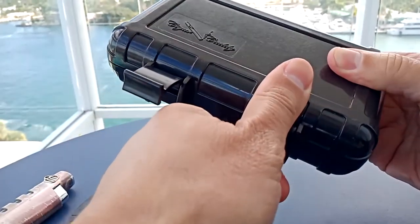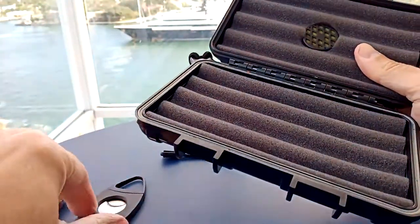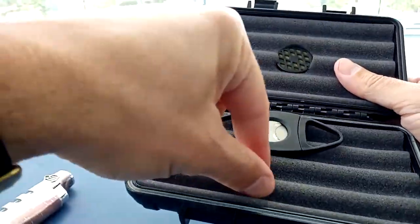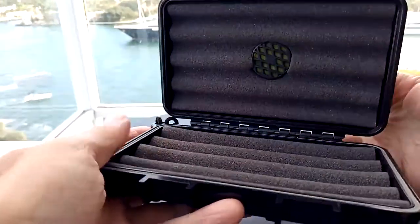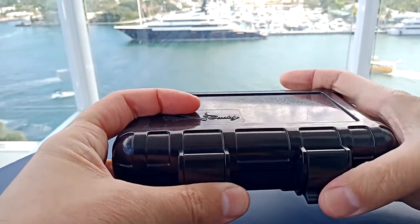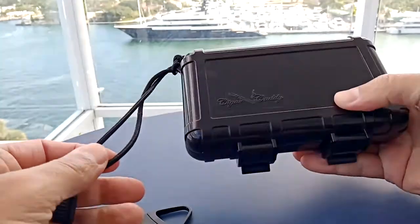If you're only carrying around a couple of sticks, they're tight — you can definitely fit them in there so you don't lose them. Two cigars in here, or a lighter in there — it all works. If you have any questions, leave them in the comments below. I'll get back to you as soon as possible. If you found this helpful, please give it a thumbs up, and if you'd like to see more, subscribe down below. Thank you for joining me.